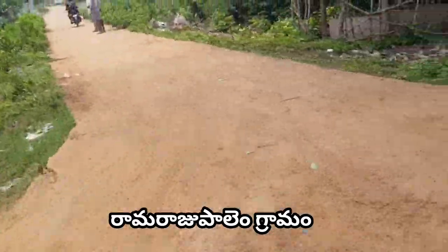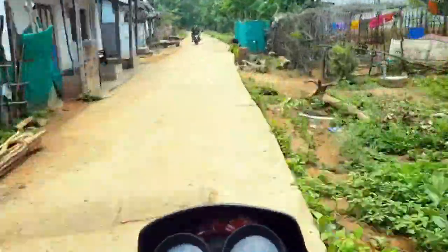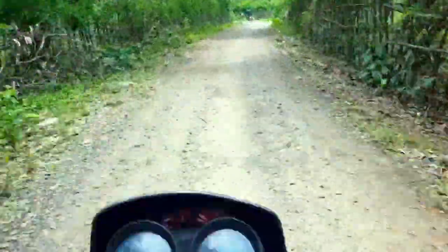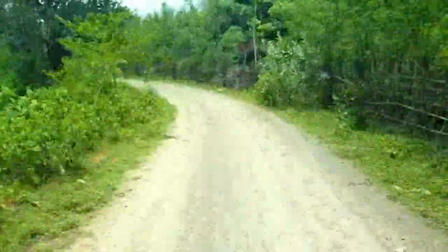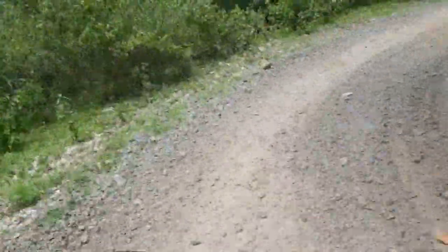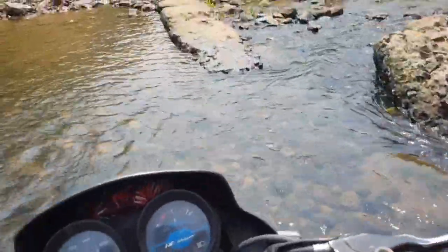Now we are going to go to Ramaraspa. There are a lot of waterfalls here. You can see the water from the front. It's very interesting — everything is so good.